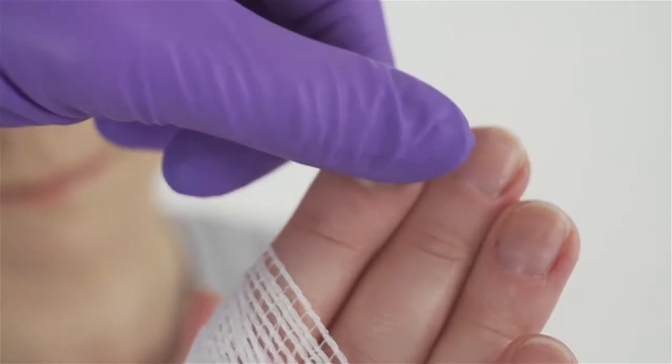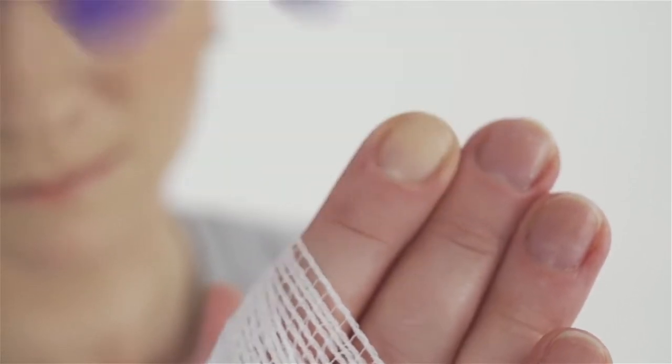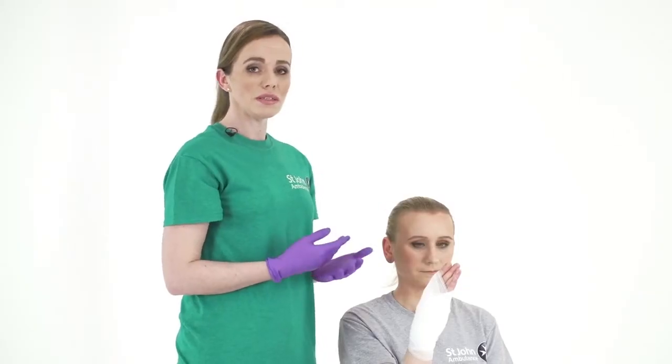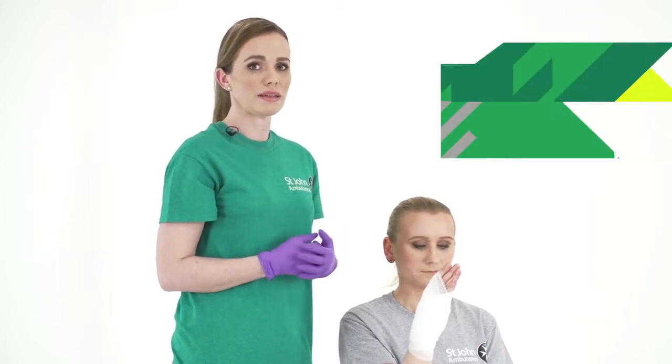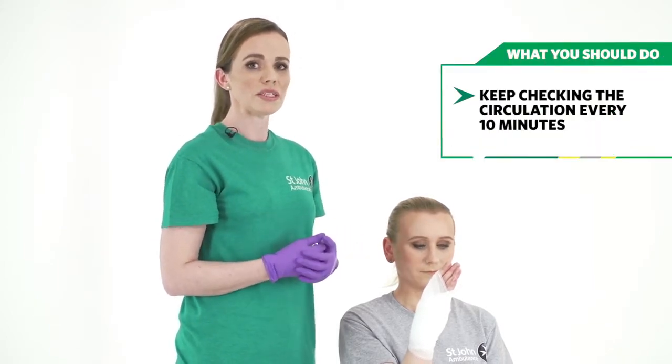To check the circulation, squeeze the fingernail for five seconds. When you let go, if the colour doesn't come back within two seconds, it means the bandage is too tight and you need to loosen it a little bit. Keep checking the circulation every ten minutes.